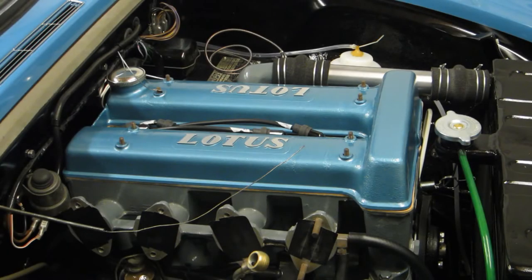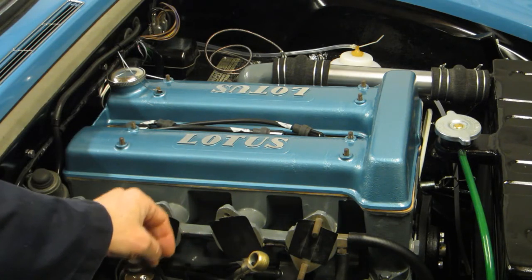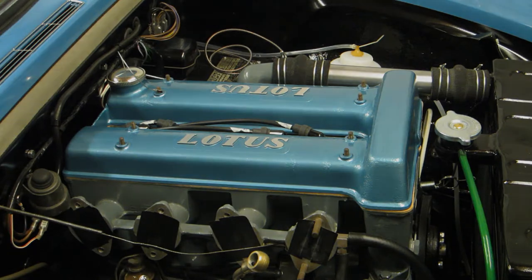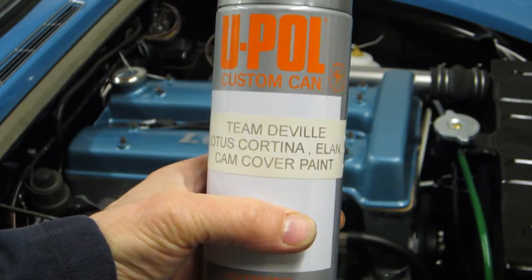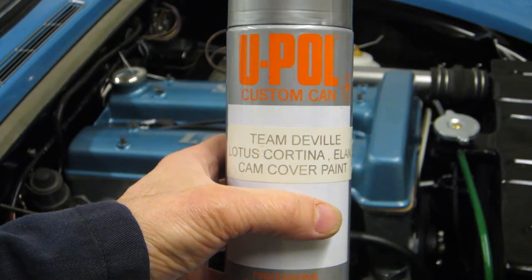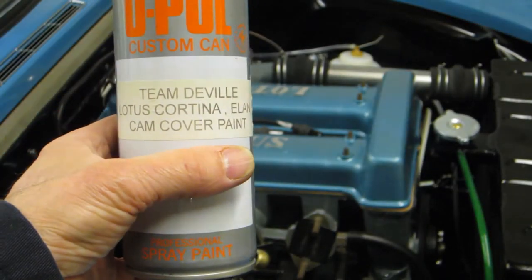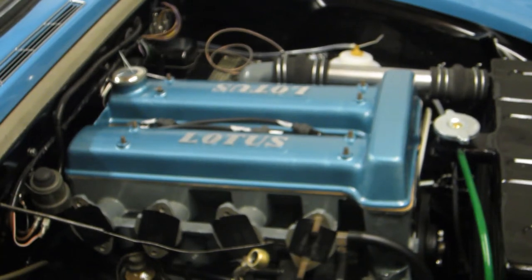I've also repainted the cam cover with a blue that I think is much closer to the original, looking at some early photos, so very happy with that. I've polished up the letters on the top. I'll show you the paint — I bought it from Team DeVille. It says Lotus Cortina Elan cam cover paint, with a little sample colour on the top which they've obviously had mixed up against an original. I tried a Hammerite blue which I wasn't happy with — it was too dark. This is closer to an original Hammerite blue that they no longer do, which I remember from my school days. Very happy with that.